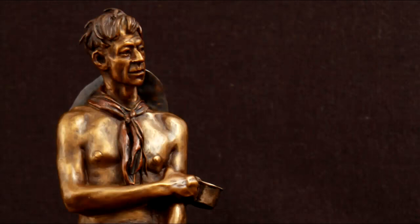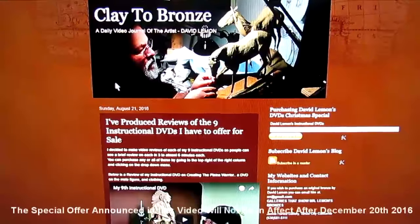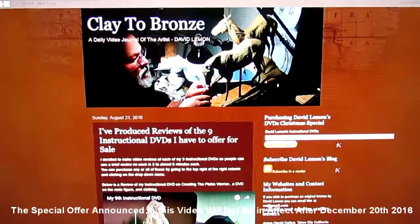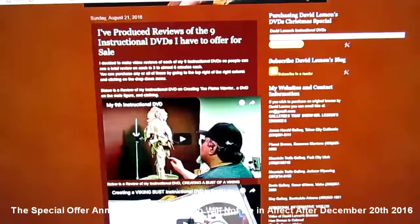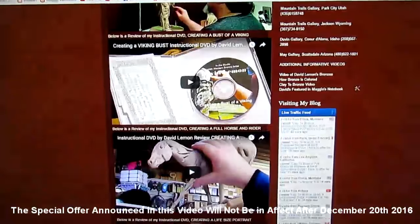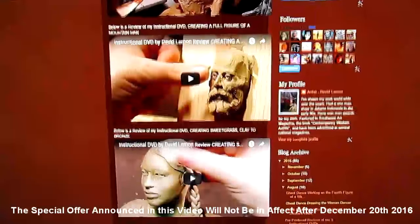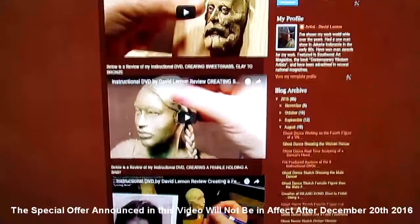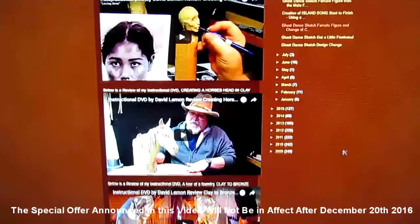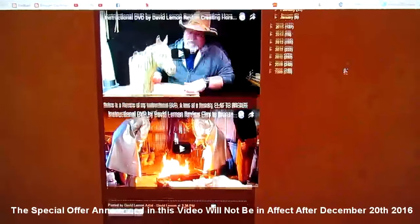This is going to be dated material for this video. If you're viewing this in 2017, this will not have any effect. I apologize for this, but I have to announce a special sale on my instructional DVDs, going until the 20th of December 2016. It's going to be a great offer, and I hope you'll check it out. The link to this offer is in the video description below, which may change once the 20th of December has passed.